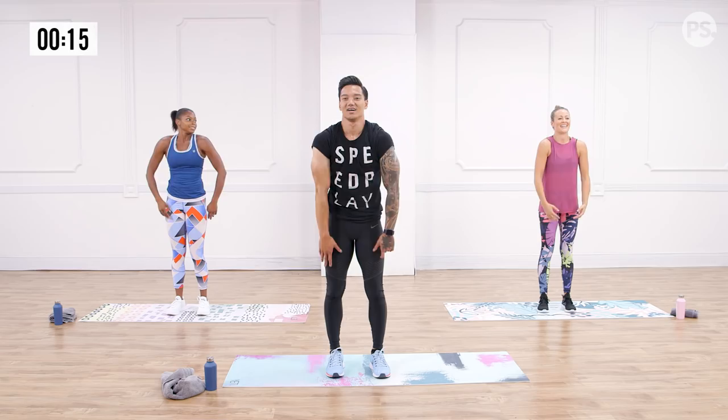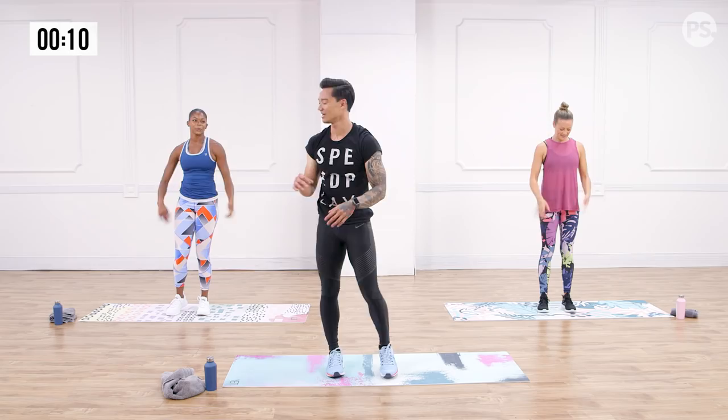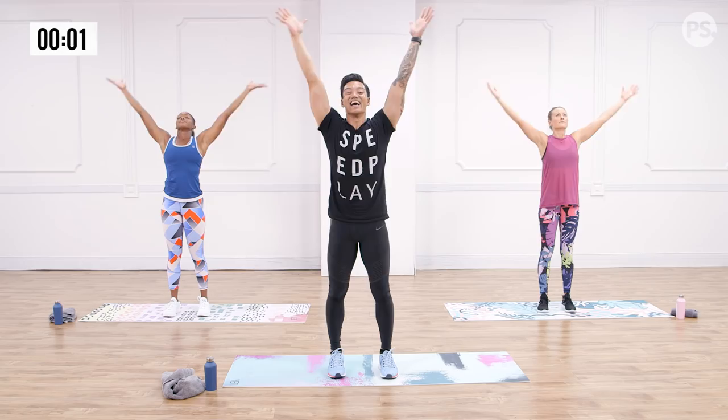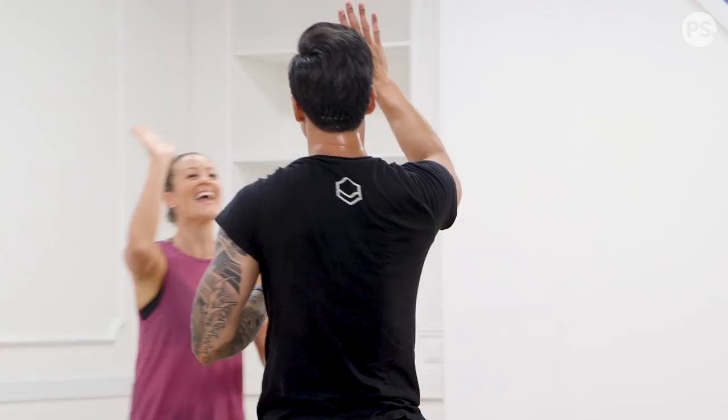Together, a big inhale — breathe it in, arms out to the side. Exhale down the center. One more time, even bigger — fill it up, and let it go. You guys are great. We made it. So much fun. Thank you Chelsea, thank you Anna. That's your Speedplay workout.